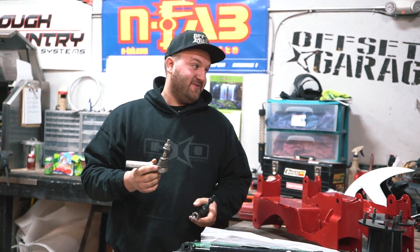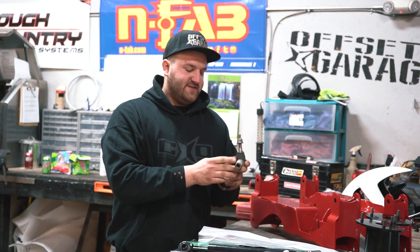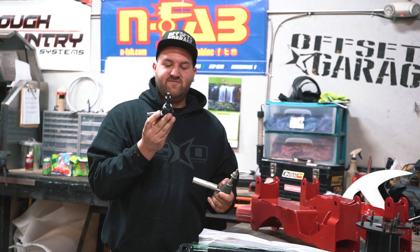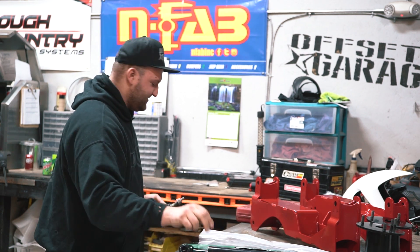On some of the cheaper or lower-end kits like Rough Country, they actually tell you to cut the outer tie rod about an eighth inch and cut the inner tie rod an eighth inch, and I'm not the biggest fan of that. So Fabtech is nice enough to give you these shortened tie rods so you don't have to cut anything, which is nice.